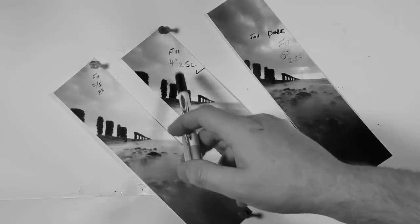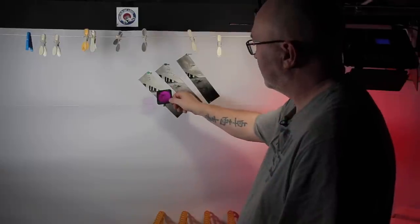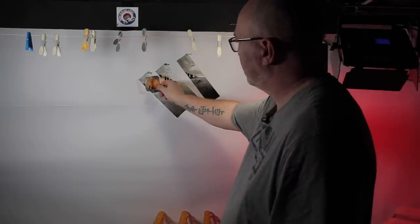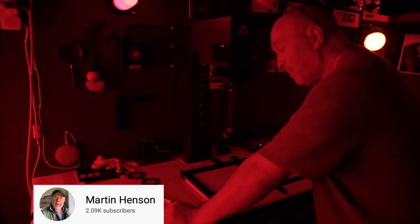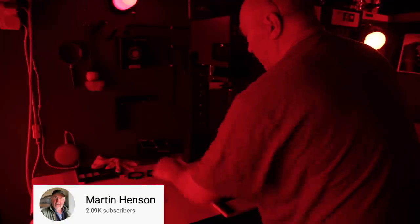I then decided to do a split grade just to see what it did for me — 2.5 contrast for four seconds split between contrast 5 and contrast 0, each getting two seconds. It wasn't really doing much for me, nothing the 2.5 grade wasn't already doing, so I'm quite happy to go with the straight times. If you like film photography and pinhole photography, check out Martin Henson's YouTube channel — great guy up the north of England with a fantastic channel. I'll put a link in the description.